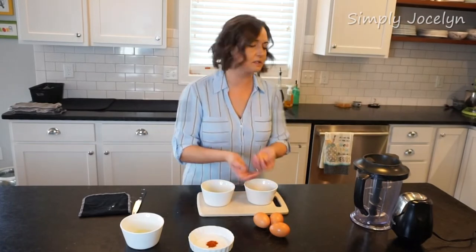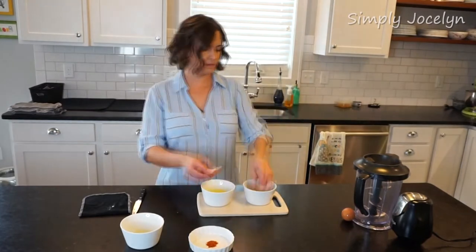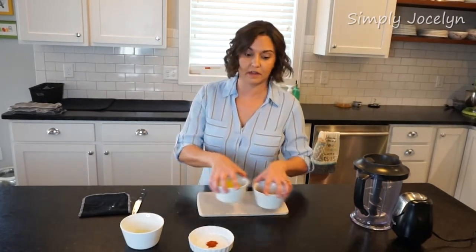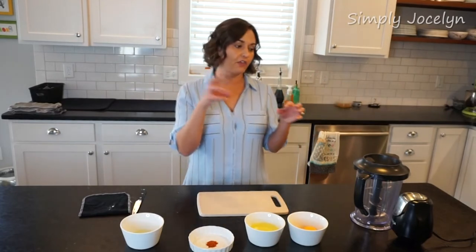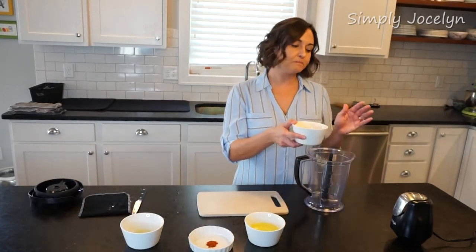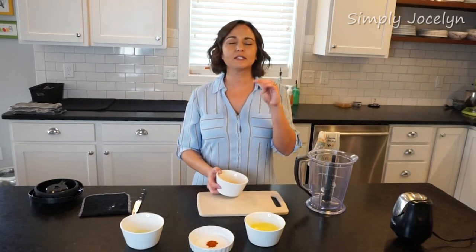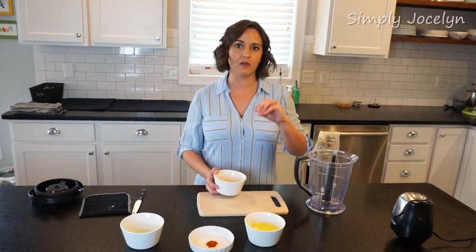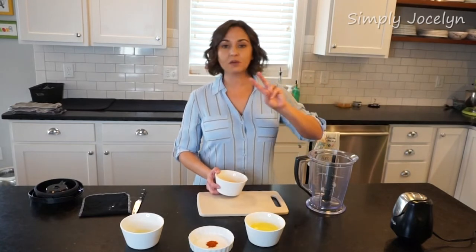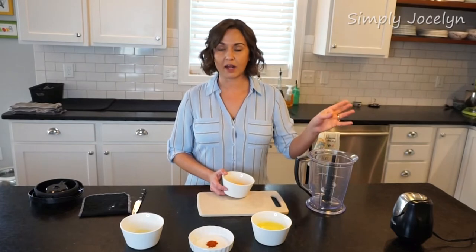Now we're just going to separate our eggs. While I've done the lemons and the eggs, I've also been keeping an eye on my butter — you really don't want your butter to boil; you want all that good liquid in there. So I'm doing four egg yolks for two sticks of butter. I've got all my whites here and I'll save those and put them in the fridge — I'll use those for an egg white omelet or something like that.